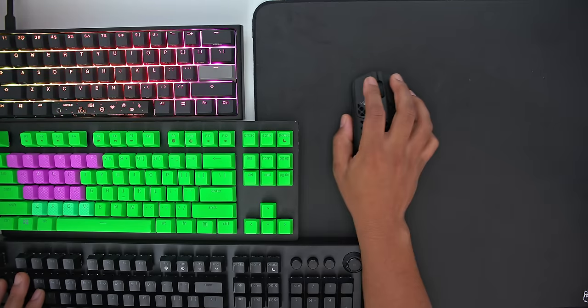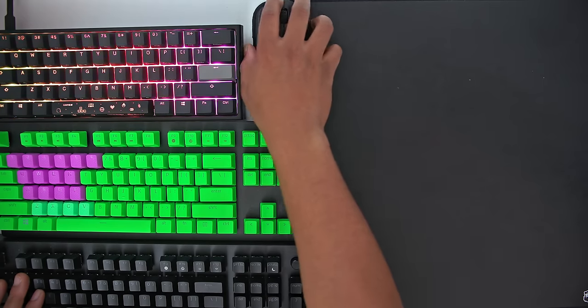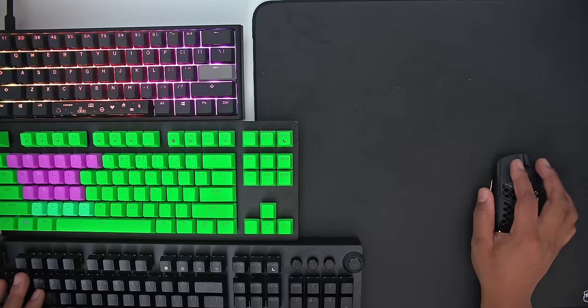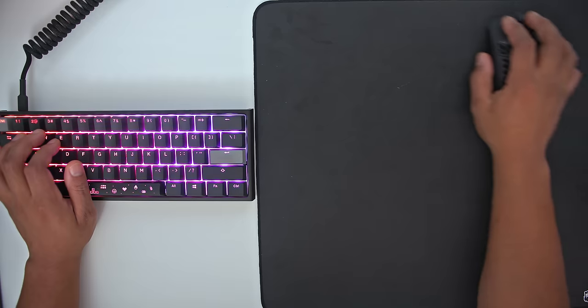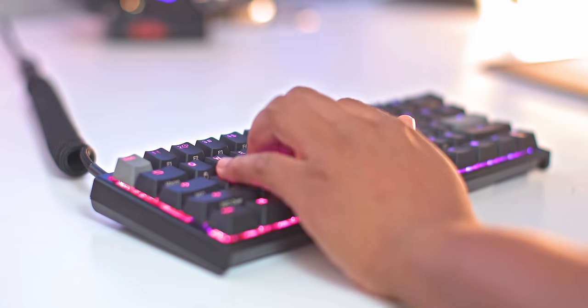The first reason to consider the Ducky One 2 Mini is the size. It's 60%, which is what originally drew me to the keyboard. Gaining that space when you have a low sensitivity can be a real game changer, especially when most mainstream keyboards are TKLs or full-sized. You saw a lot of people turning and angling their keyboards just to get more room on their mousepad — this gives you better ergonomics overall so you don't have your elbows flared out.